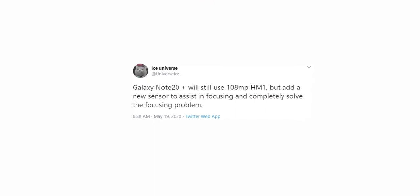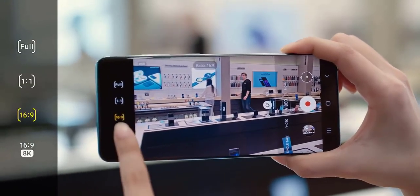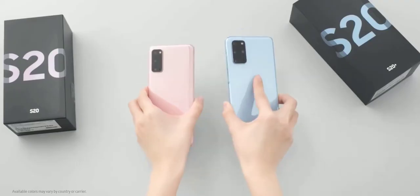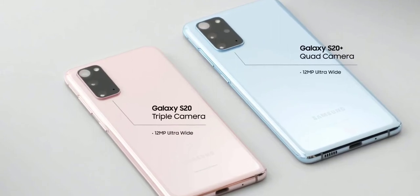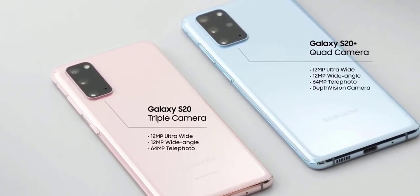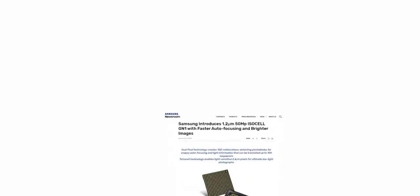It turns out Samsung is doing something about it. According to Ice Universe, Samsung will add a new sensor to assist in focusing and completely eliminate the focusing issues that we had on the S20 Ultra. He only mentioned the Galaxy Note 20 Plus and not the Note 20 — the smaller Galaxy Note 20 could have a 12-megapixel camera sensor like the S20, and that's hardly a problem as the 12-megapixel sensor does a pretty good job on the non-Ultra S20.